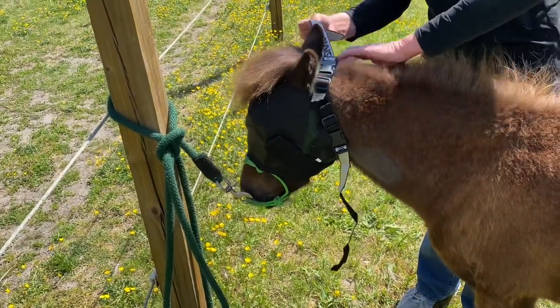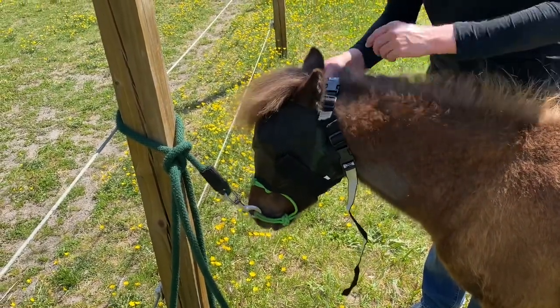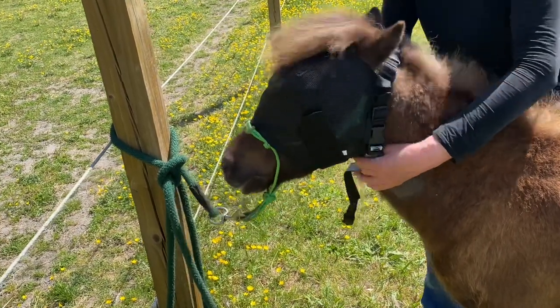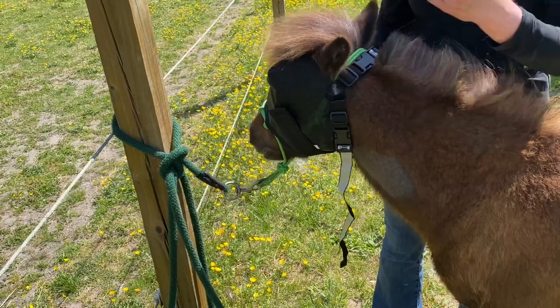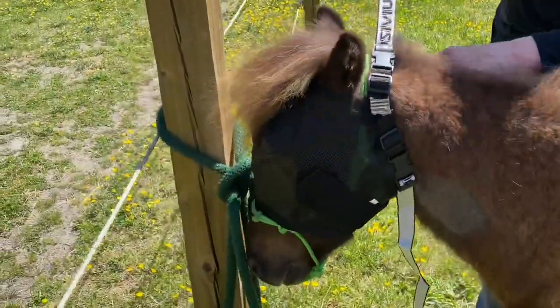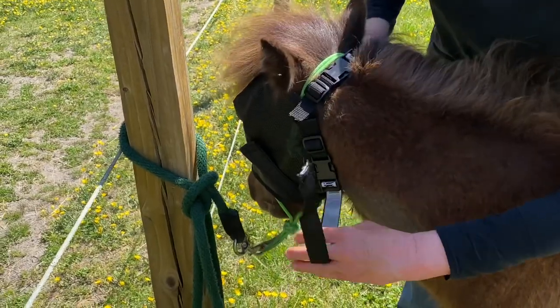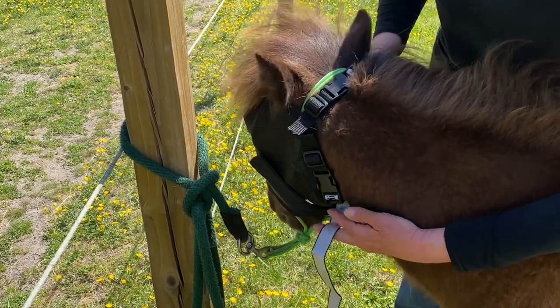He doesn't seem to mind this at all. They say to make sure the horse can eat with it on, so that it's not too tight underneath their throat. Then I'm going to trim off the excess strap on both sides.